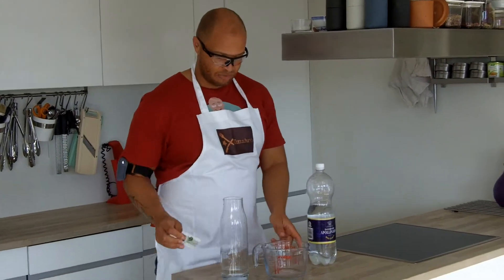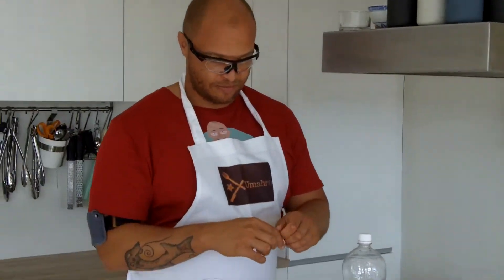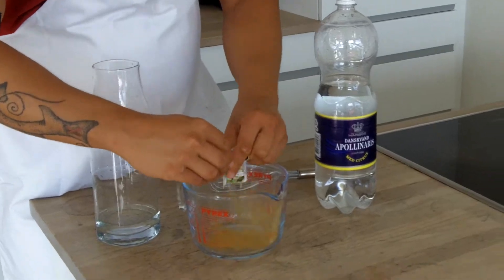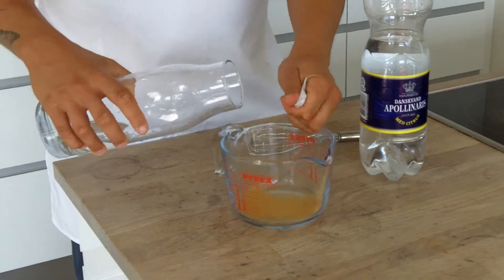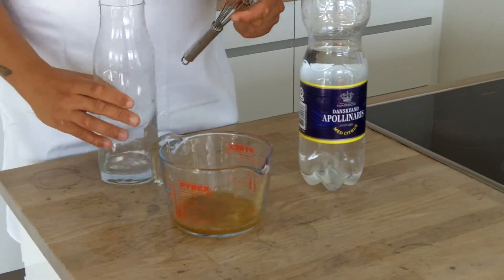First of all we need a bit of green tea, so here I have some green tea concentrate. I am going to dissolve that in a bit of water. You don't need a lot of water, just a slight bit.